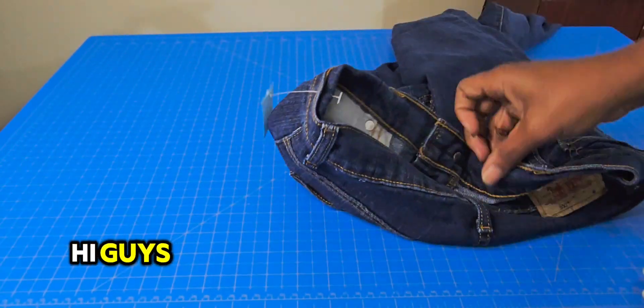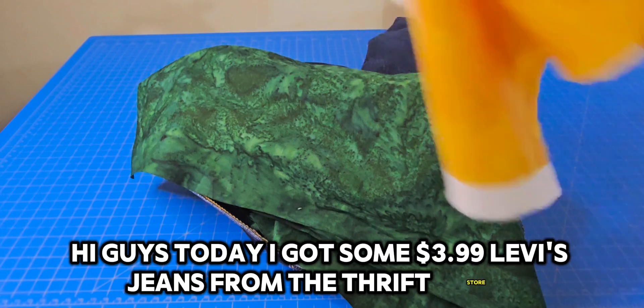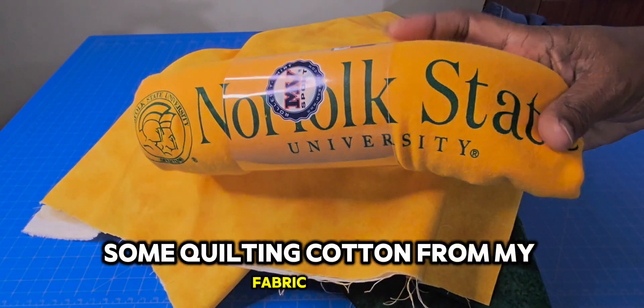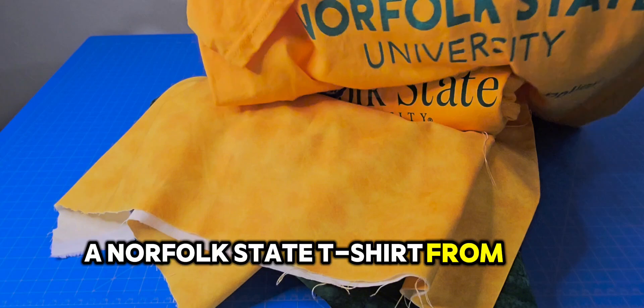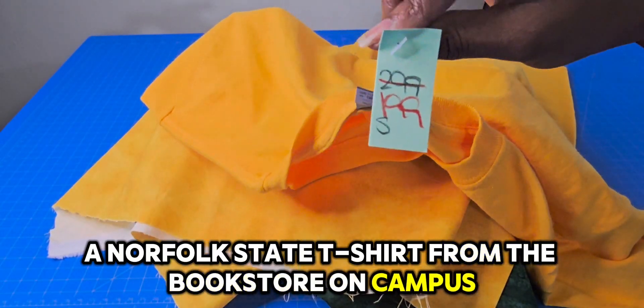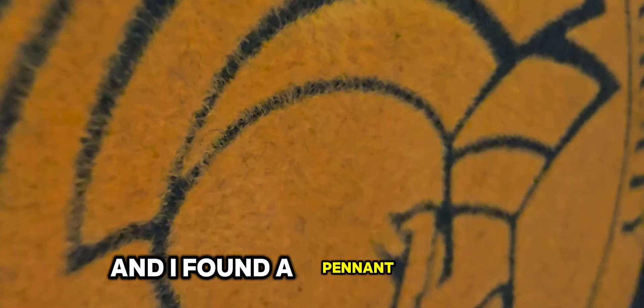Hi guys, today I got some $3.99 Levi's jeans from the thrift store, some quilting cotton from my fabric store, a Norfolk State t-shirt from the bookstore on campus, a t-shirt from the thrift store, and I found a pennant as well.